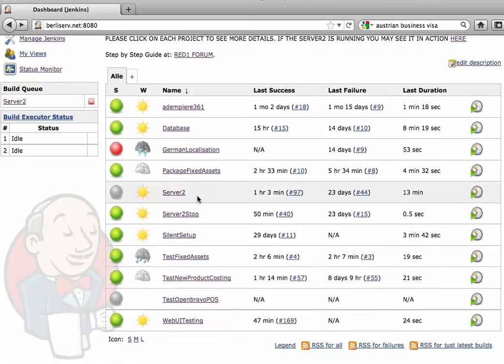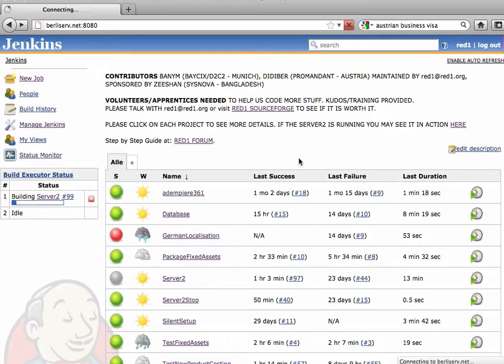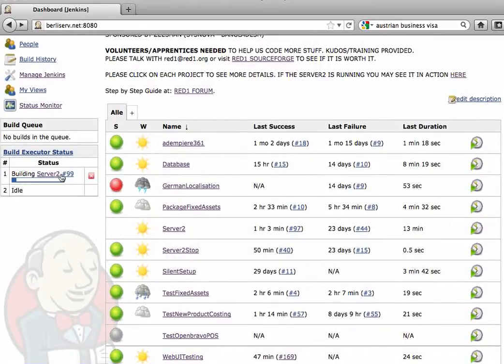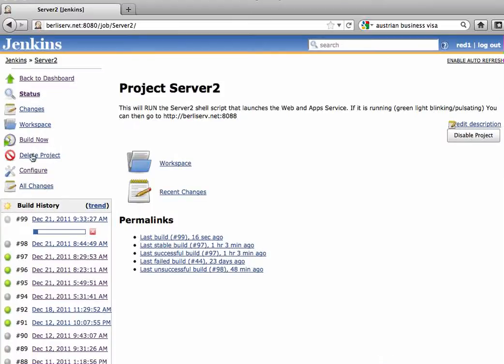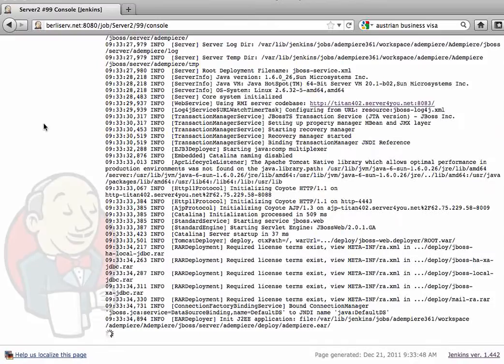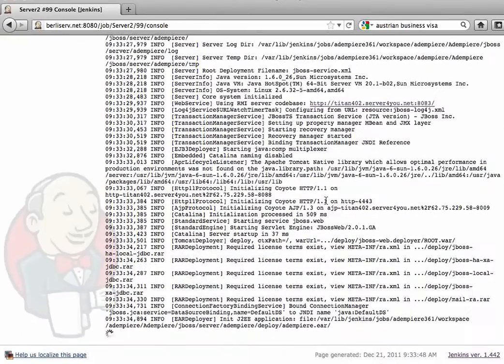Now activate the application server so that you can get to the web. The job has been queued and is running now — you can see it is in progress. If we go in and click here on this job, the console output will show you everything that is happening.